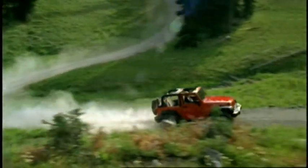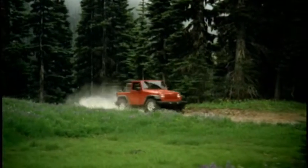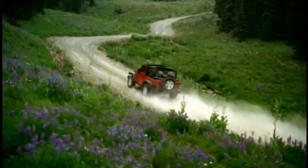Your new Jeep Wrangler is equipped with the Sunrider Soft Top, so you can let a little more of the great outdoors in without lowering the whole soft top. Let's take a look at how quickly and easily it's done.